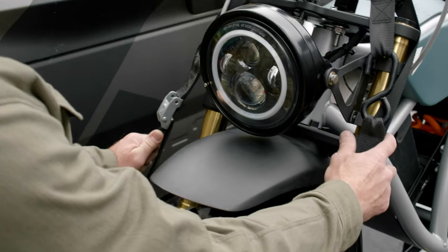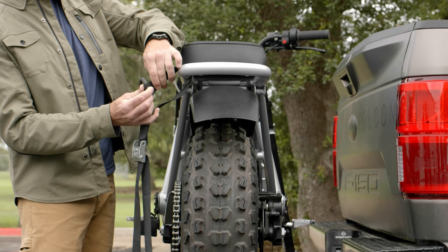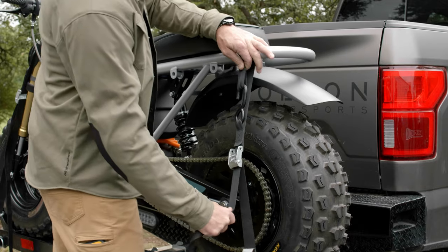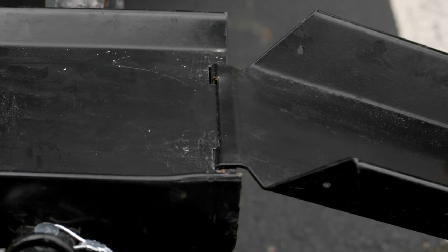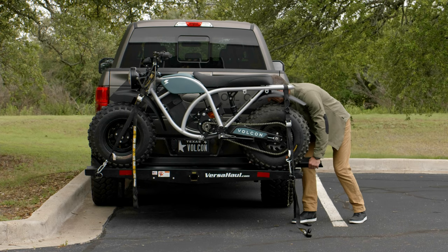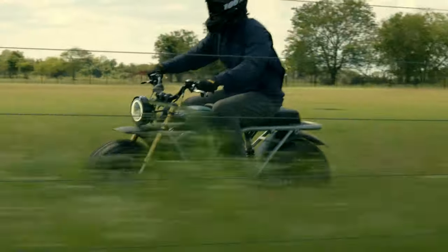If it's leaning one way or the other, just go ahead and tighten down the strap on that side. We're going to go ahead and strap down the back of the bike as well. Then all we have to do is put away the ramp — take it out and slide it all the way up. The bike is loaded up and you are ready to head to the ranch, the campsite, or wherever you're heading.